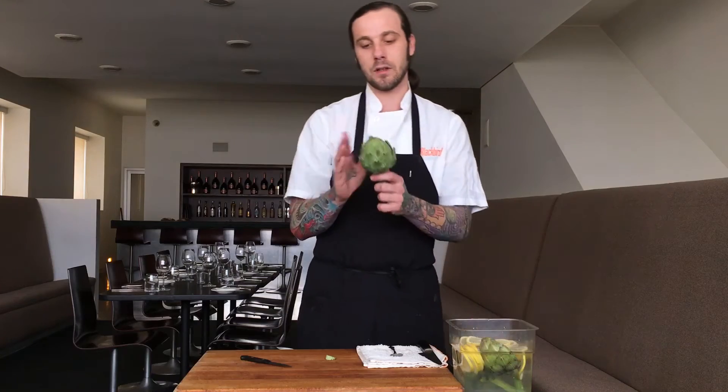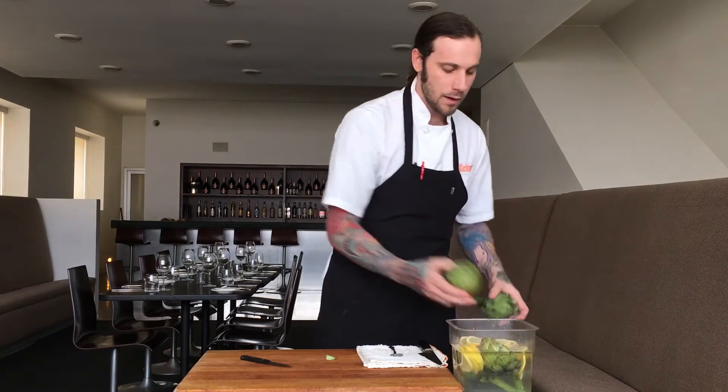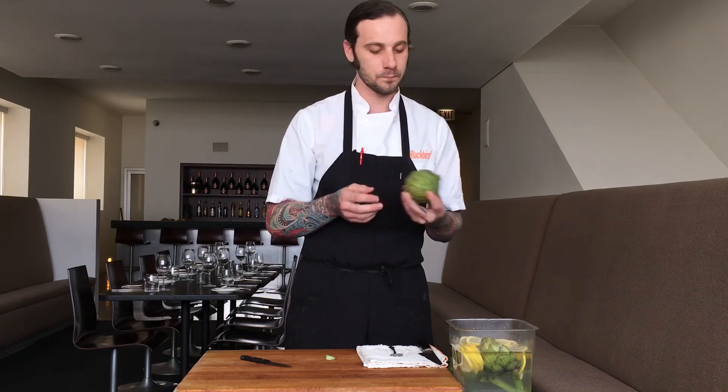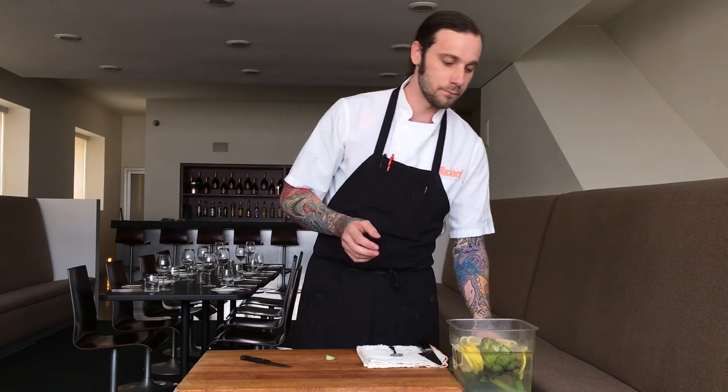A bad artichoke is going to be one where the leaves are kind of coming out and starting to fray from the outside. The thing about an artichoke is the inside is what you want. These outer leaves have all these things on them — this is actually from the thistle family. It's a flowering plant, so the outside is actually protecting the inside as a defense mechanism. So we want to get all of that out before we start eating it.